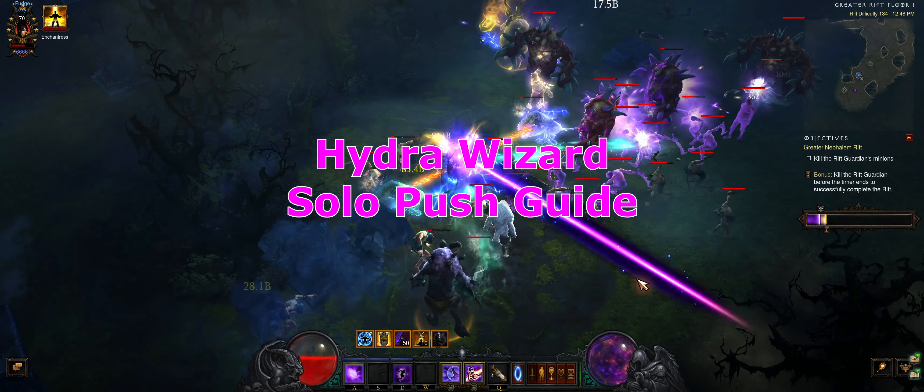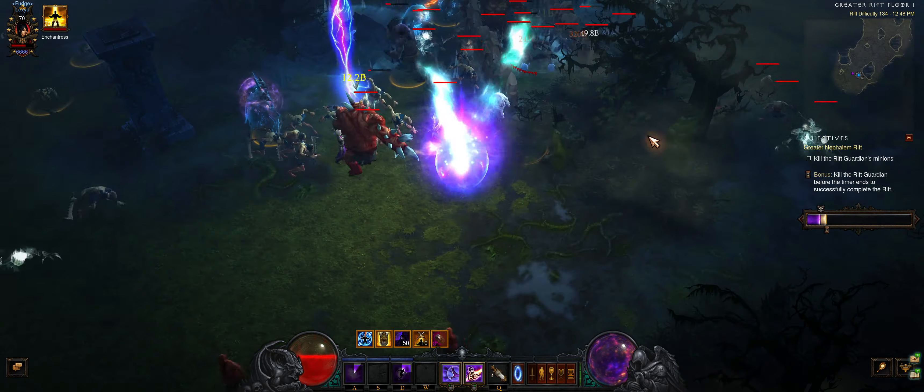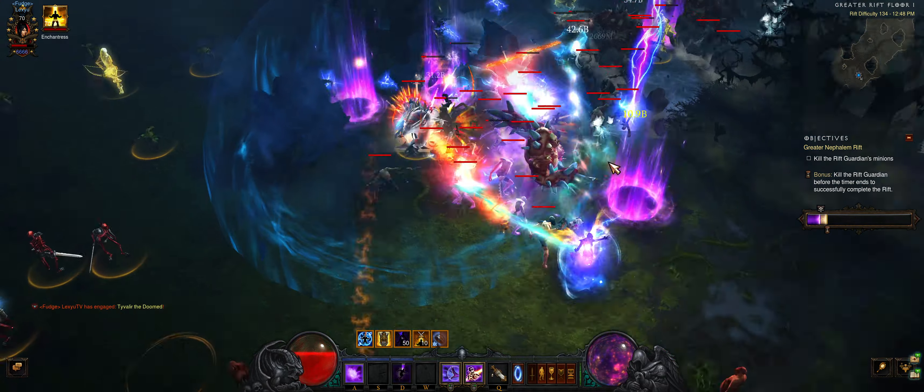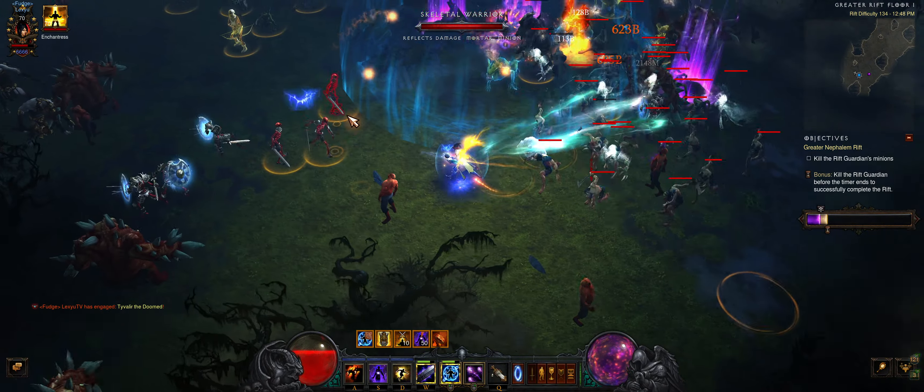Yo, Lex here, and this is a guide on Hydro Wizard for solo pushing. In this video I'll be doing a Greater Rift 134. A non-seasonal character is used to avoid being carried by Season 21's theme.